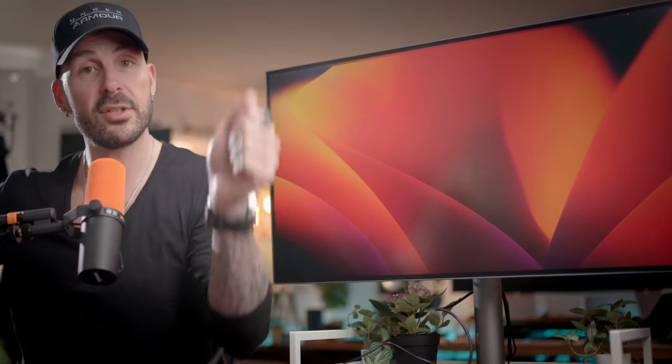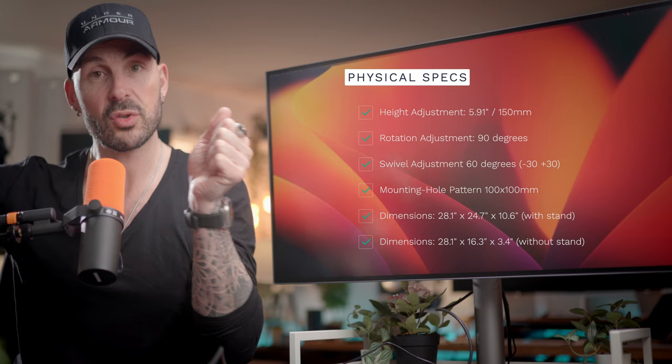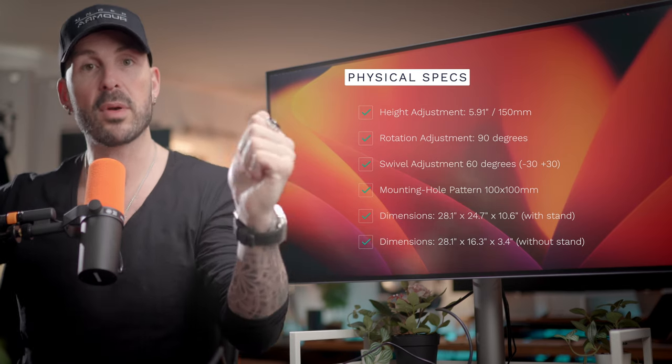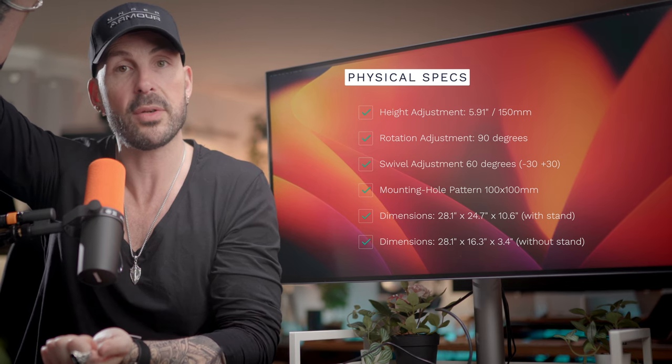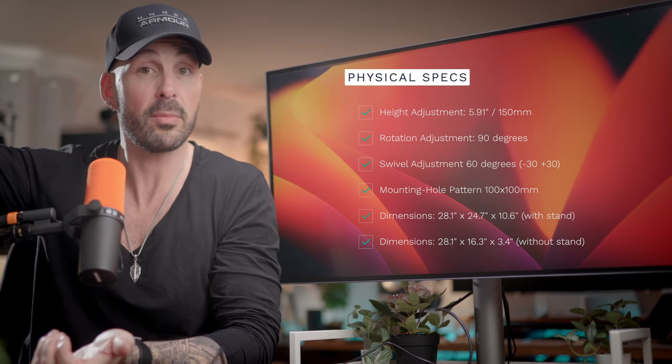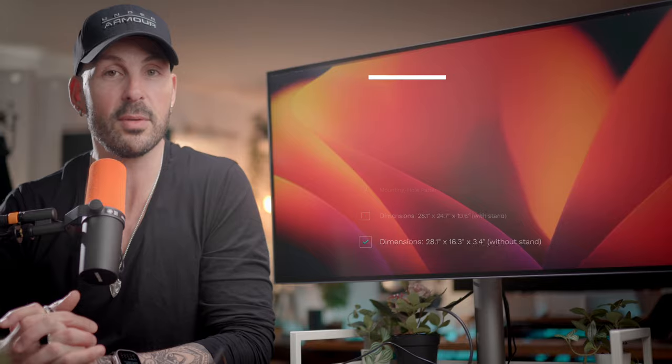It supports full height adjustment, full swivel adjustment, forward and back tilt, as well as full rotation to 90 degrees so you can have it in portrait mode. I personally would always use it in landscape mode, but you have access to that if you want. The base itself is really nice and sturdy, and the silver aesthetic really matches a Mac setup nicely. It's very elegant.